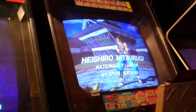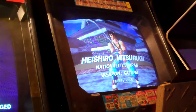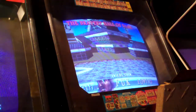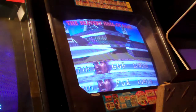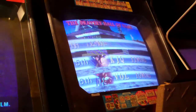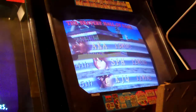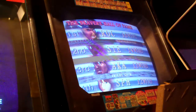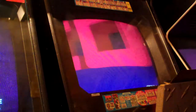So there you go guys — Soul Edge and Psychic Force. I'm going to work on the Psychic Force game and see if I can get it working properly. This cost almost nothing for me to buy — the shipping was more expensive. Thanks for watching guys, I'll have some more videos for you. I'm going to try cleaning it up a little bit right now, and if I get it working I'll add that to the end of this video.